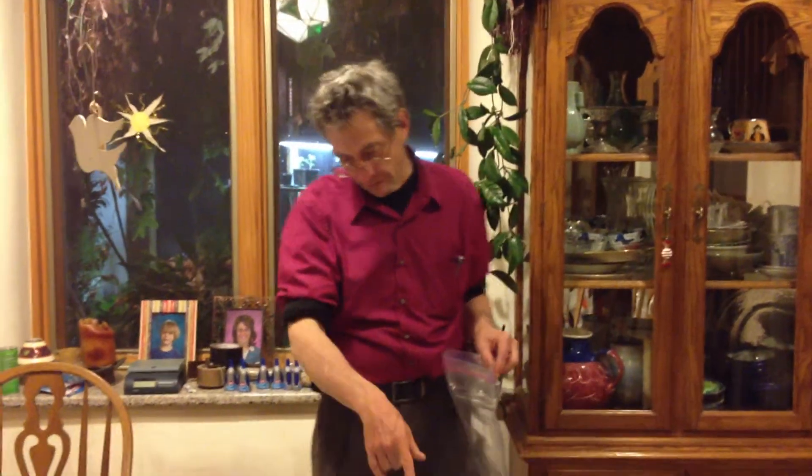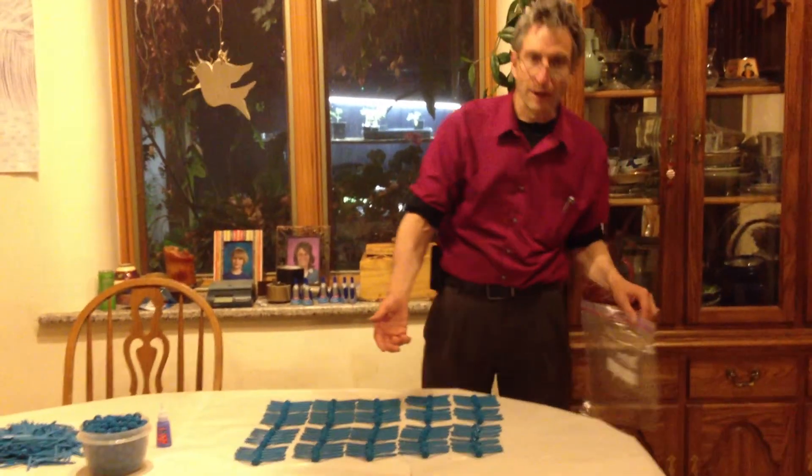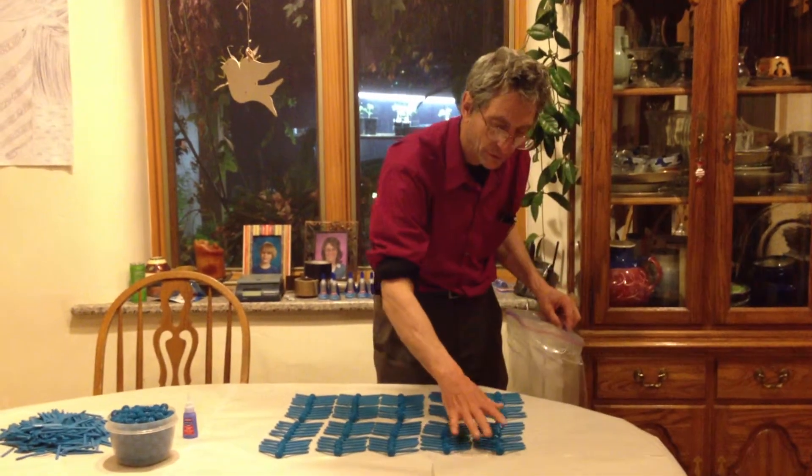You can see that I've got a hundred of them that are finished here, and I'm just going to bag them up. Come in closer so you can see this.